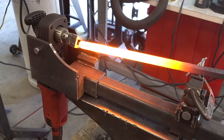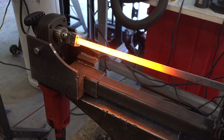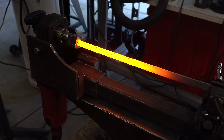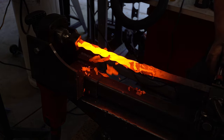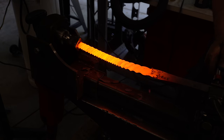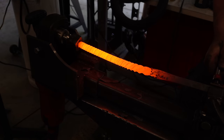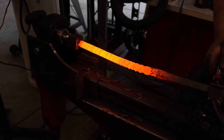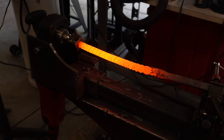Now I'm taking that first bar to my homemade twisting machine and we're going to twist this and make it look like all-thread. These bars are so long I had to heat them in sections — you can see it's only twisting half. Then I'm going to heat the other half and twist it.